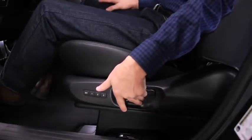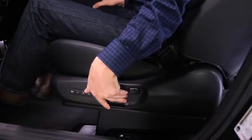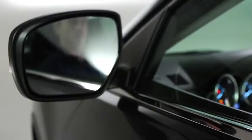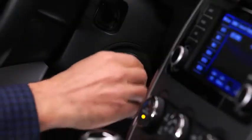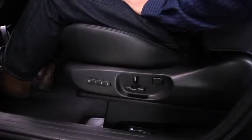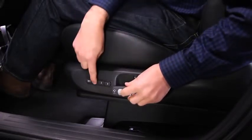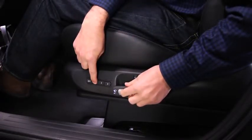To program the driver's seat and outside mirror positions to an advanced key, adjust the driver's seat and outside mirrors to the desired positions. Switch the ignition off. Press the Memory button and then press the Unlock button on the transmitter until a beep sounds. The key is now programmed.